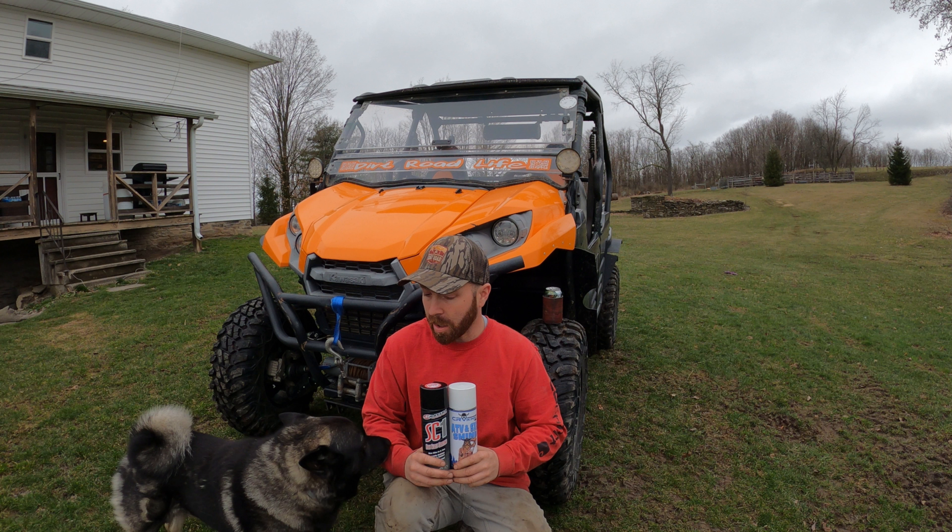The CR Viking is like $9.98 a can for a 12-ounce can, and the SC1 from what I saw is the same price. It depends on what website you go to — some might have free shipping, some might not — but overall they're pretty much equal in price.